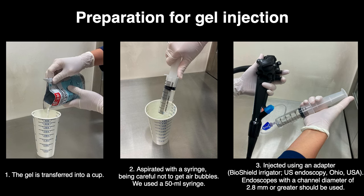The gel is transferred into a cup and aspirated with a syringe, being careful not to introduce air bubbles. We used a 50ml syringe and injected it using an adapter. Endoscopes with a channel diameter of 2.8mm or greater should be used.